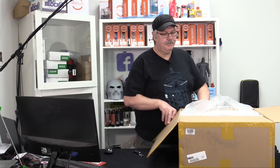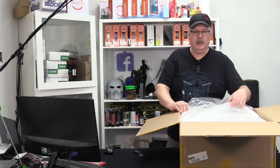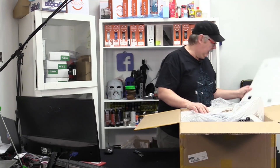For Anycubic, even though they've got a plain brown box, they do pack things really, really well. And it looks like we've got the Anycubic i3 Mega.